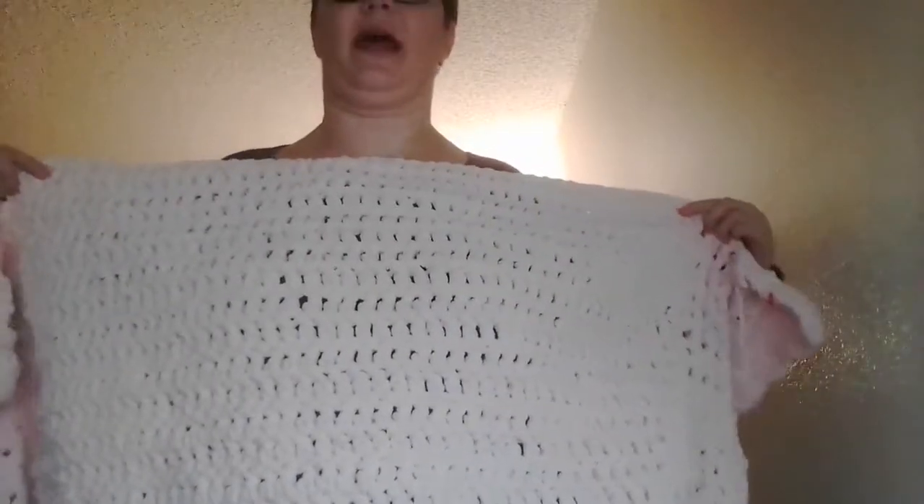Hey everybody, I am back. I have the front of the poncho finished. I realized as I was working on it I forgot to tell you guys how to measure for it, so I'm going to show you that real quick — it's pretty easy. The way you want to measure is just take it from right about the top notch of your collarbone and measure down to whatever length you would like.